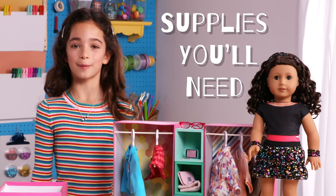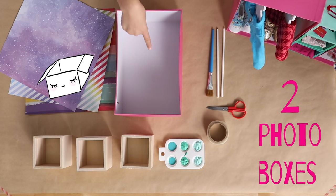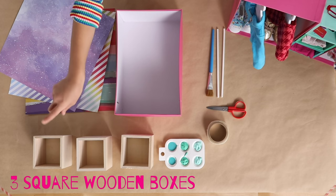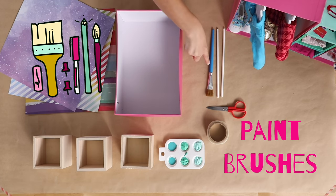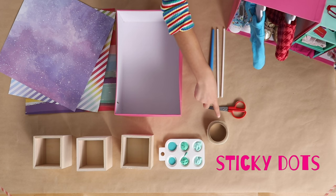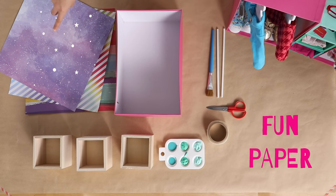The supplies you need to make the perfect closet are two photo boxes, three square wooden boxes, two 8-inch dowels, paint, paint brushes, sticky dots, scissors, and some fun paper.